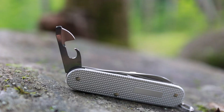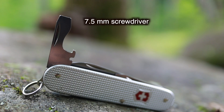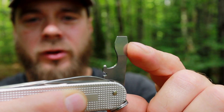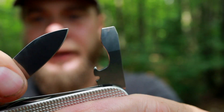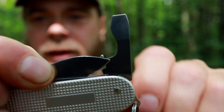We have the blade, a can opener with a small screwdriver, a nail file, a bottle opener, and a big flathead screwdriver. Also worth noting is this little hole right here — that is a wire stripper. The screwdriver and bottle opener flips up and holds at a 90-degree angle. You put your wire into that hole, the blade comes down, and allows you to twist and strip your wire. Pretty neat little features.